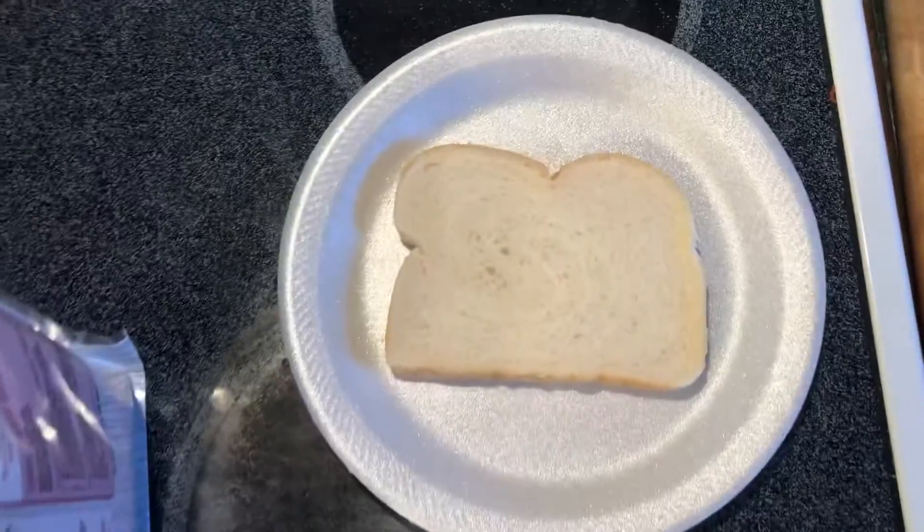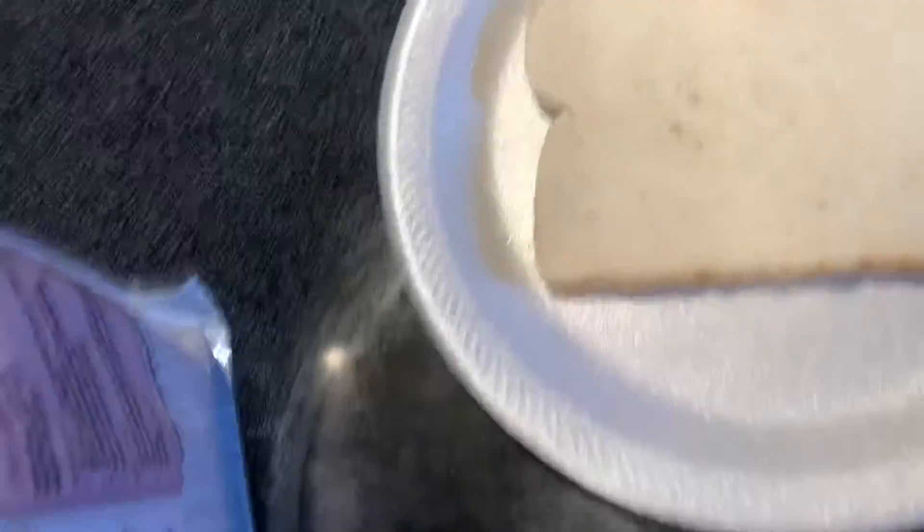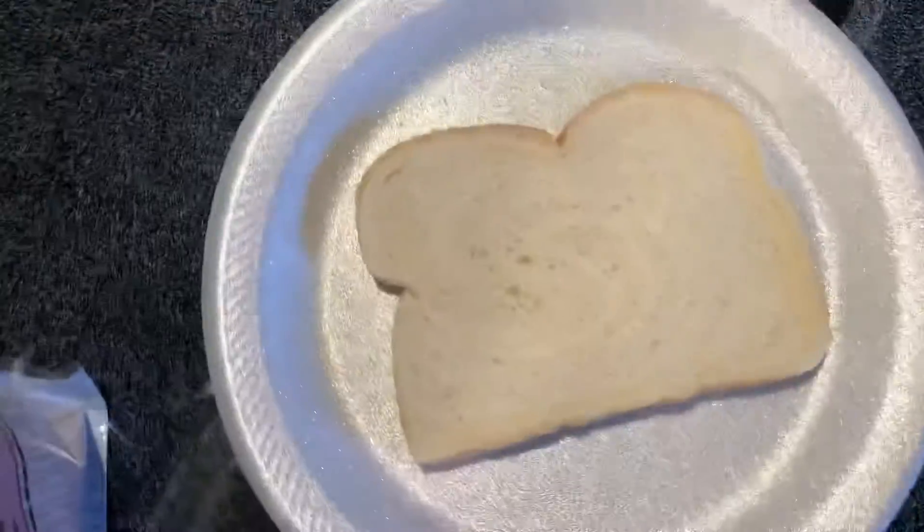Today we are going to be making a big pizza here. This is cooking with Joe Kwan John. So we have our pizza crust right there. This cost one third of a cent.